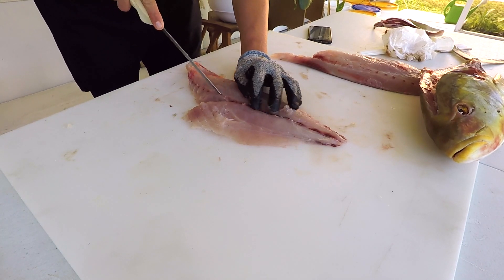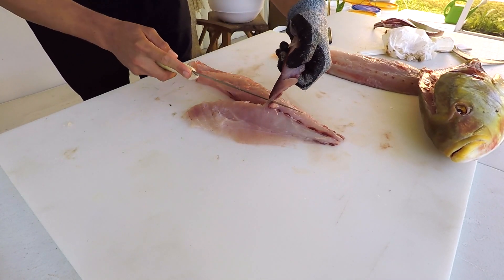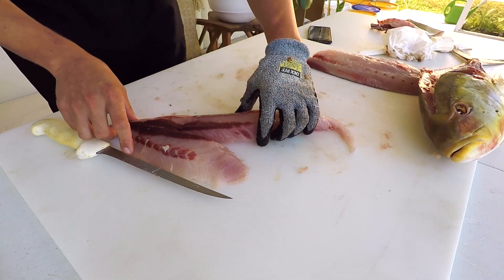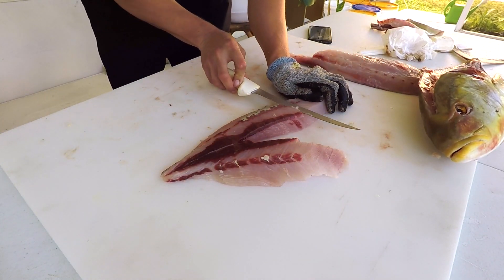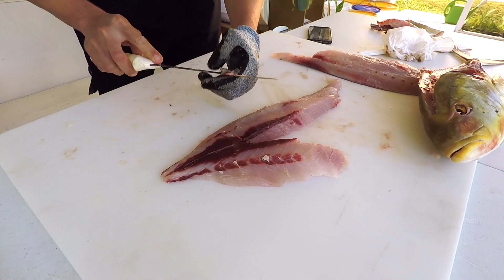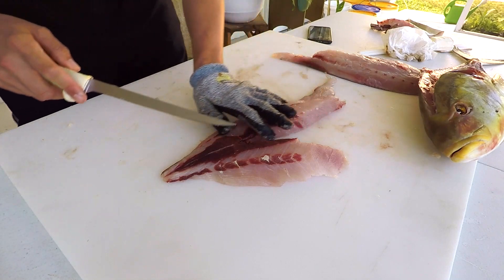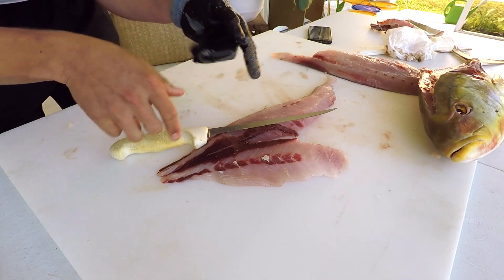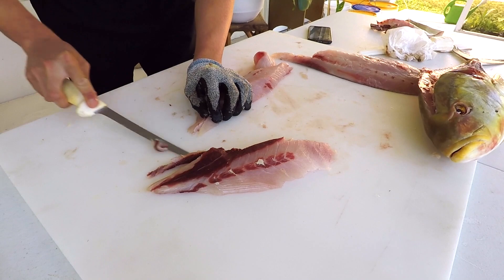I'm feeling with my fingers where the y-bones are and cutting them out on either side and trimming up. These fish have a pretty good bloodline so I'm trimming that up too — there's nothing wrong with eating it but it'll have a stronger flavor, so I cut it out if you're picky. Make sure you have a very sharp knife for this. If your fillet is cooler it'll be easier — you can wait until after it's been in the refrigerator. I'm cutting at an angle because it forms a V-shape, cutting on both sides to remove that red part.